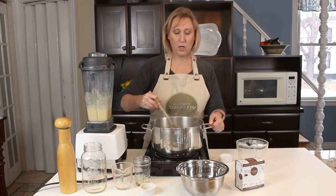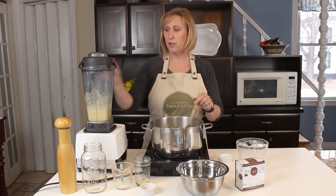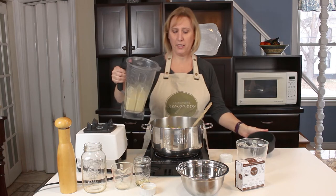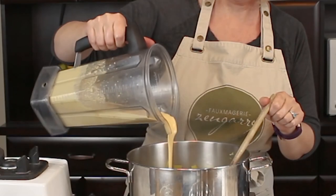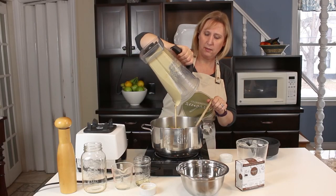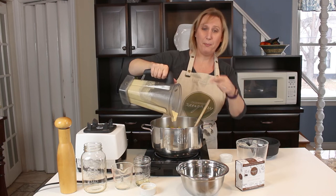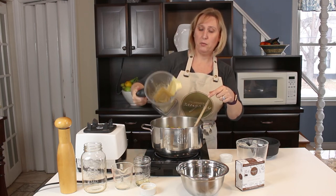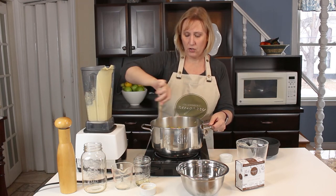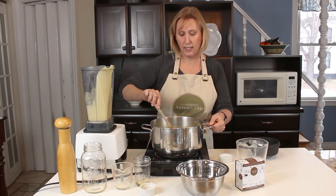Our soup has been cooking for about 10 to 15 minutes, and our broccoli and carrots are really tender. Our cheddar mixture is ready to go in, so I'm going to pour the cheddar mixture right into the soup. Look at that — so good! I'm going to mix that up into our nice cheddar broccoli soup and just warm it up until it's heated straight through.